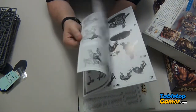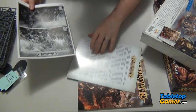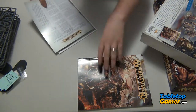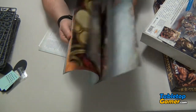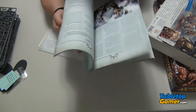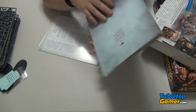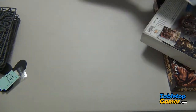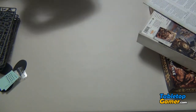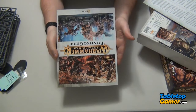So that's what's in the box — this is awesome, I'm excited. I'll go through the rulebook in more detail in another video and then I'll link it from this one. I also bought the painting guide for this — I'm just gonna go really quickly grab it for you guys.